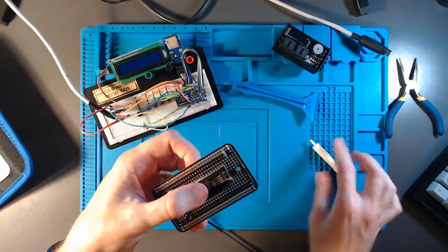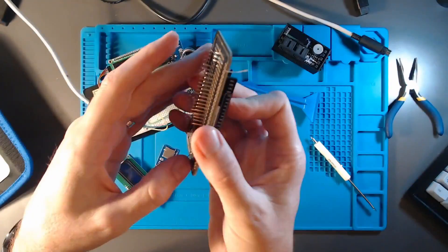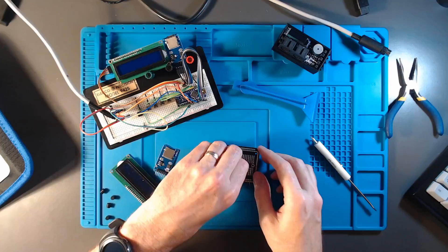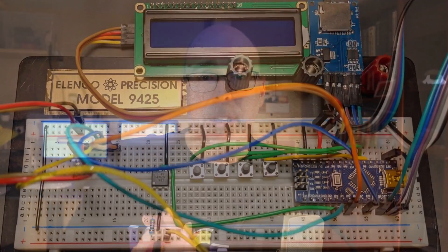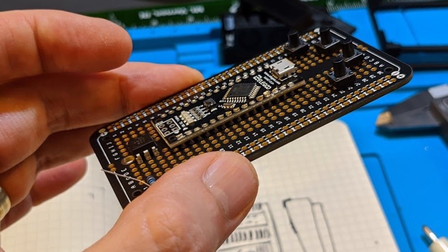Once the components were ready, I laid them all out and tried to pre-place the components on the solderable breadboard. I'm taking everything from the Tapuino and recreating it on this solderable breadboard - before, it was just a standard breadboard. Part of the project is to use an Arduino to serve as the brain for our Tapuino or Teduino.